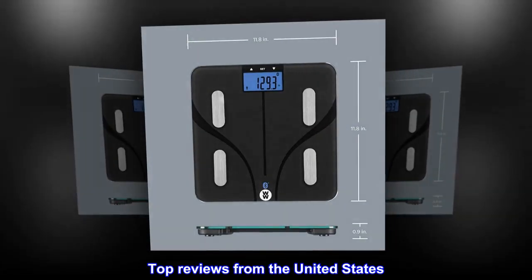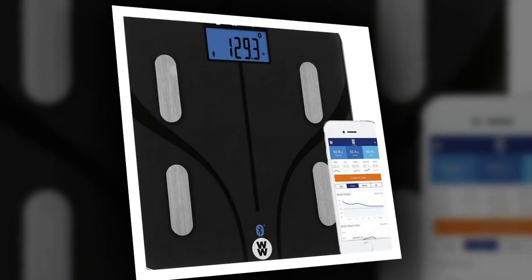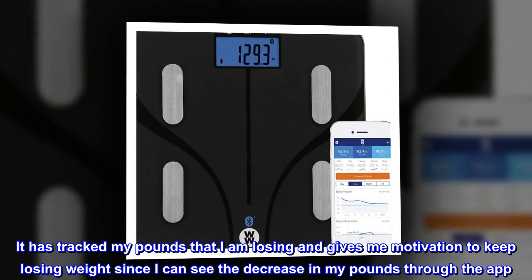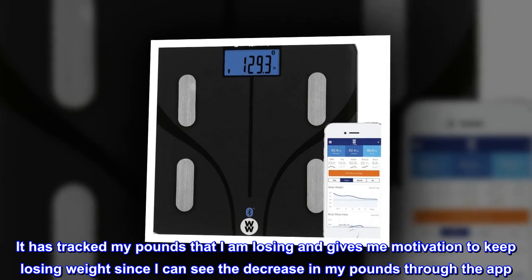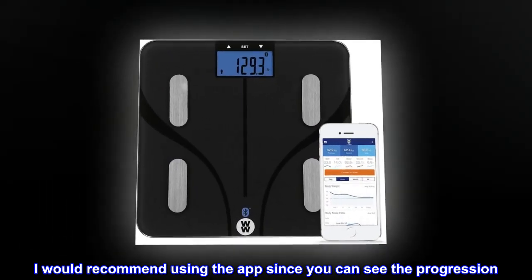Top reviews from the United States. Great scale — this scale works perfectly for me. It has tracked the pounds that I am losing and gives me motivation to keep losing weight, since I can see the decrease in my pounds through the app. I would recommend using the app since you can see the progression.